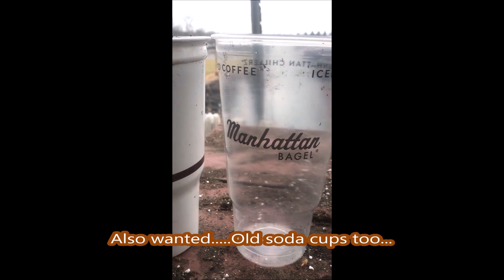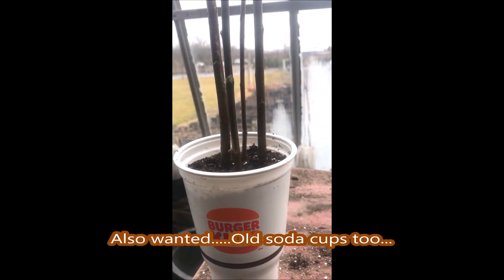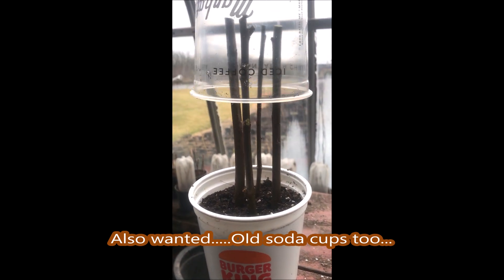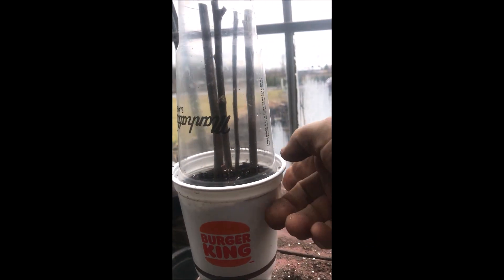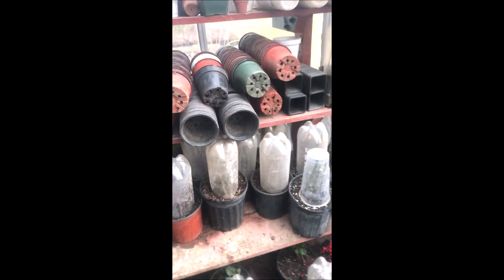Here's how I reuse soda cups that I get. I use them to grow more trees. These are willow cuttings. I use all kinds of cups to grow trees and shrubs.